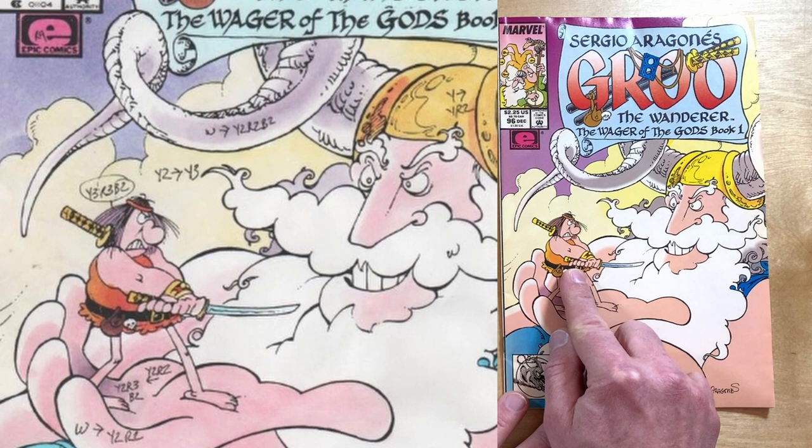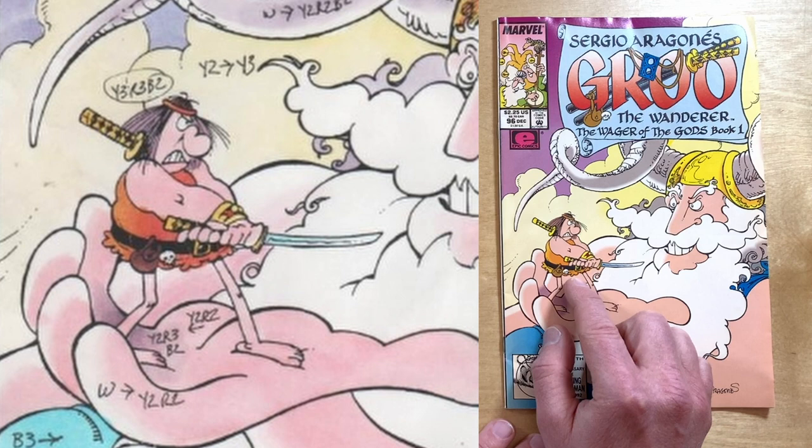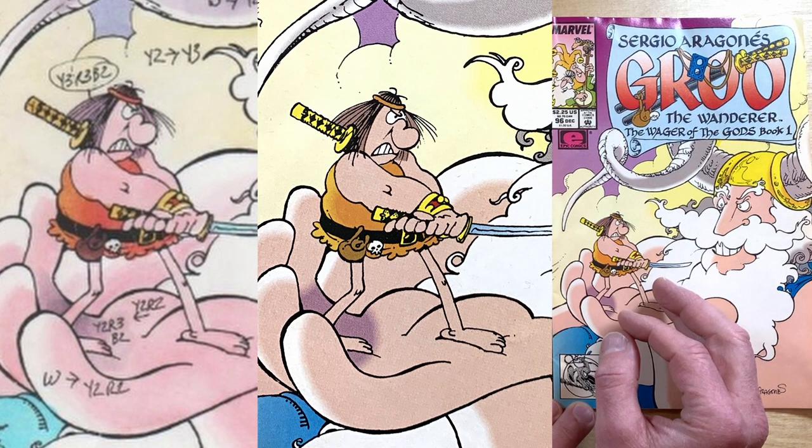Look at Groo's jerkin — if you're separating the color on the cover of a Groo comic in 1992, you probably already know it's YR3. See how Tom paints Groo's jerkin darker on his belly and lighter on his back? The color separator noticed that too and lightened it up to show the highlight. No one gets credit for that, but whoever cut the color for this comic, we notice and we appreciate it.